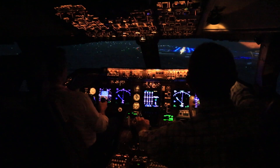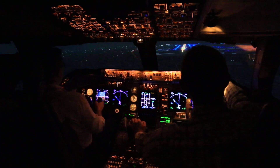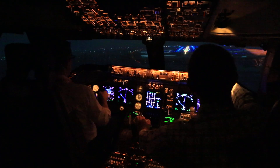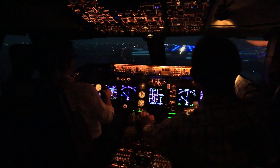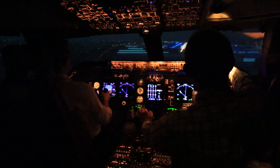Try and stay right on the localiser, right on the extended centraliser. So don't come right anymore, go left. Glide slope. Glide slope.